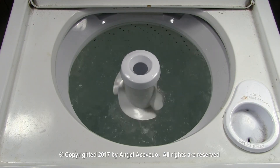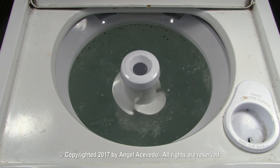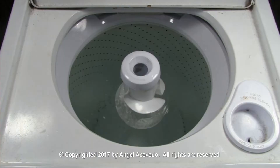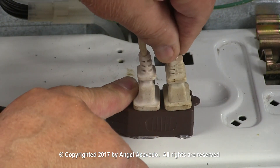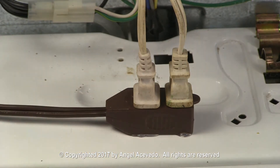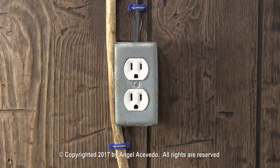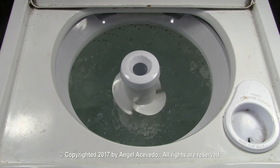If the washer starts agitating, let it run for a little bit. If it starts to drain the water, disconnect the extension cord from the wall outlet to stop the motor from running, and disconnect the test cord with the two small terminals. Turn the test cord plug 180 degrees and plug it back into the extension cord. Now when you connect the extension cord to the wall outlet, the washer should start to agitate.